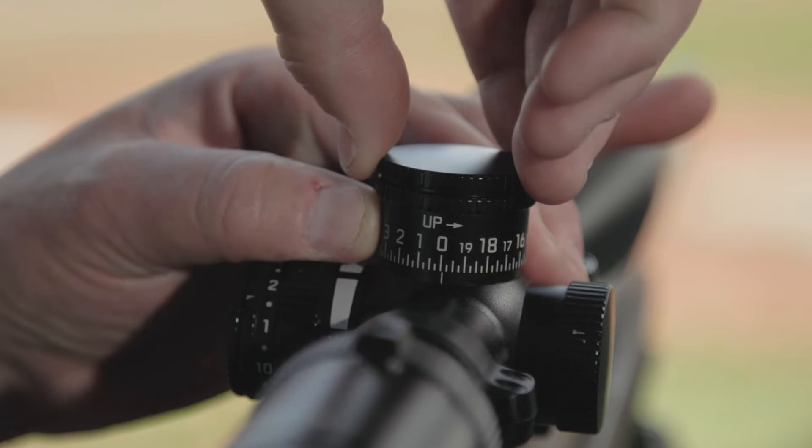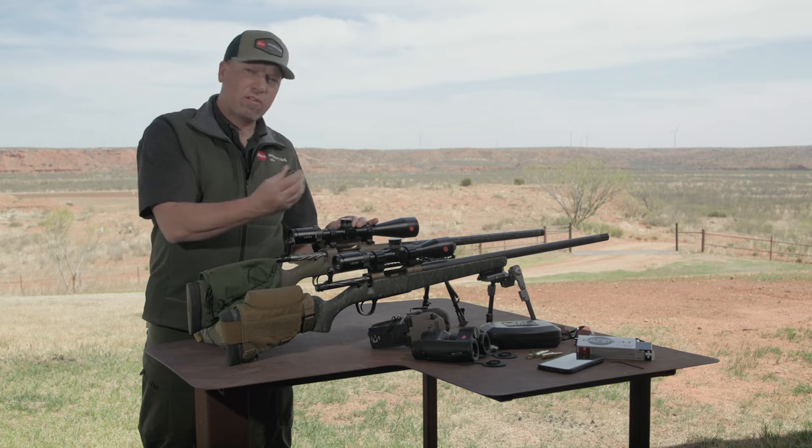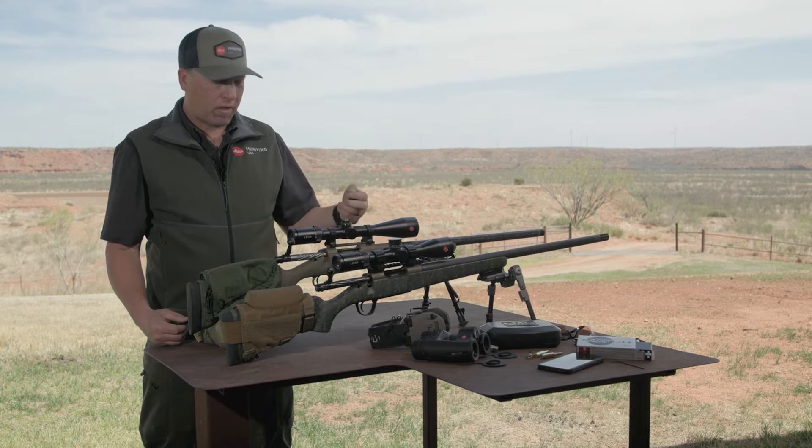The secondary turret cap on top can be a little tight out of the box, but once it loosens up, it'll come right off. Once the cap is off, it'll expose the turret cap itself, which comes right off. Now you can see the inner workings of the scope.